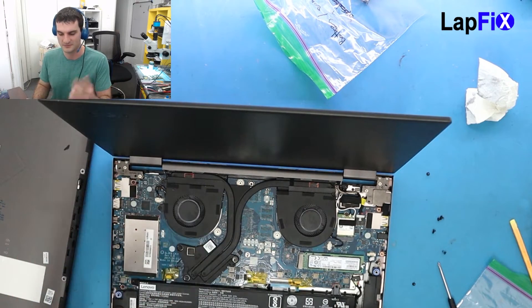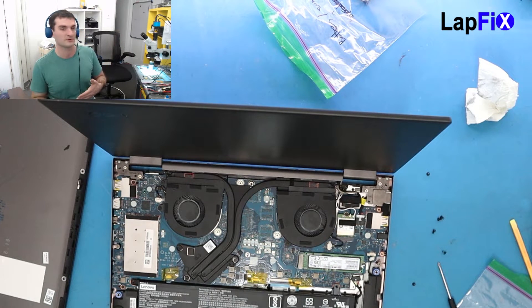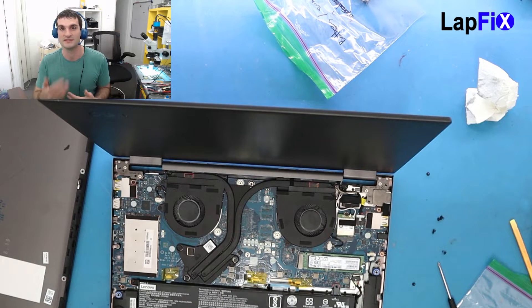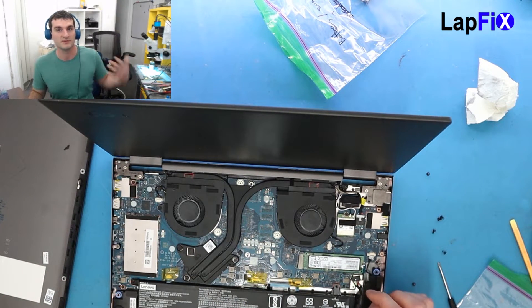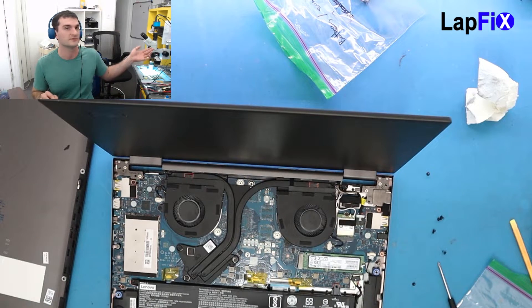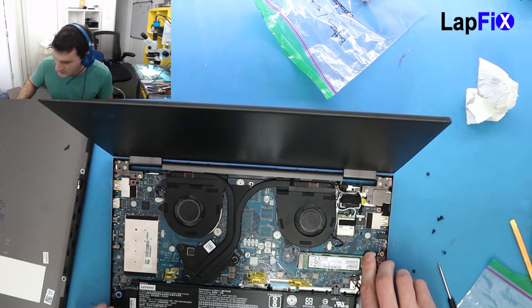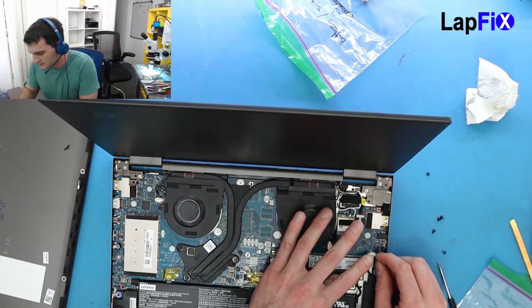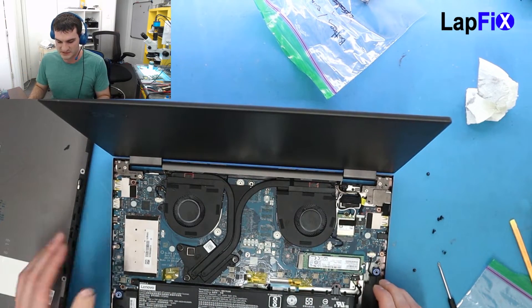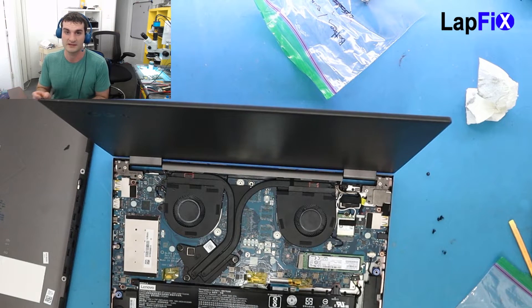It's not your hot glue gun from Home Depot — we spend thousands of dollars on equipment to actually do all this work. We do board-level repairs, component-level repairs, and we take it very seriously. We make videos just to show people what we do and to educate you guys. All of this is our opinions of course.